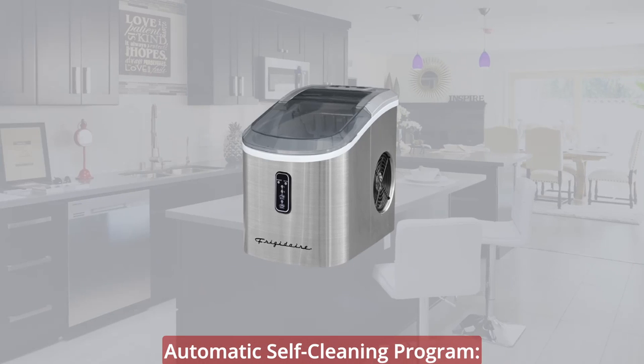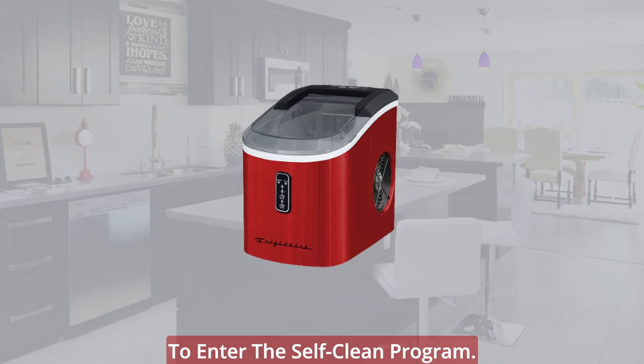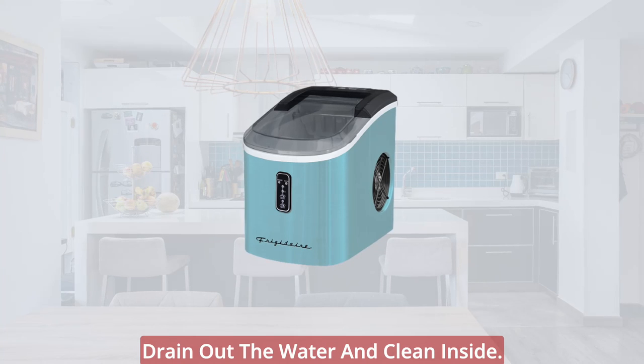Automatic self-cleaning program: plug in the unit, then press the on/off button for more than 5 seconds to enter the self-clean program. The self-cleaning program takes 30 minutes. When the program is over, please drain out the water and clean inside.